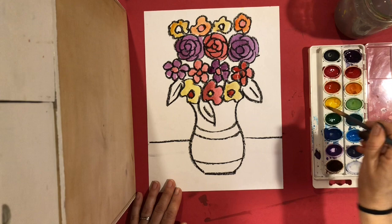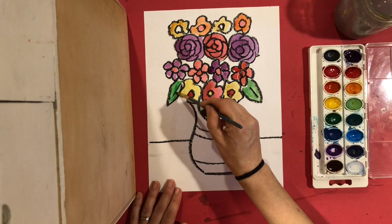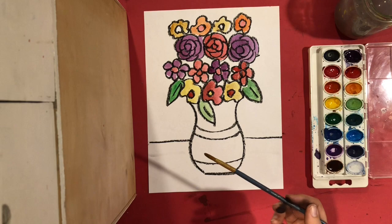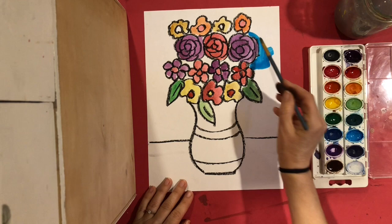After you've painted all your flowers and your leaves, it's time to paint your background. Choose one color for your background — if you paint it in many different colors you will not see your flowers. I'm only going to choose one color that I didn't already use in my flowers. I don't want to use purple because I have a lot of purple and my flowers won't stand out. I think I'm going to use this light blue — my flowers will really stand out against that.